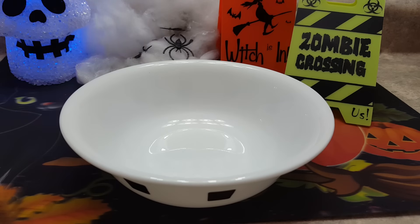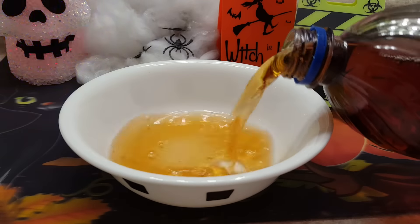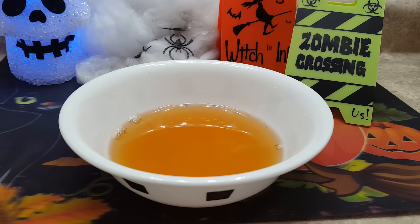Okay guys, so we are going to start off by pouring in our Brisk Lemonade. Now we're going to pour some in. The amount is totally up to you. The amount of Brisk I'm using is probably about half a cup, so that's probably about enough.